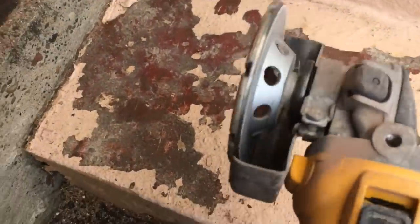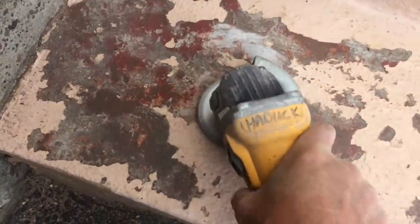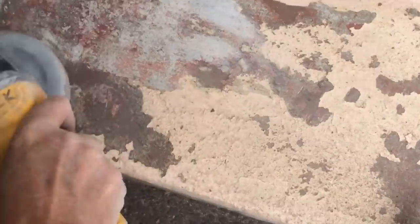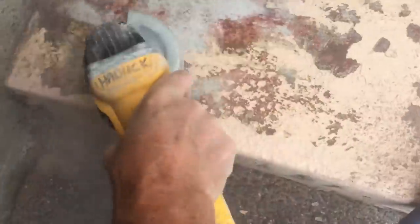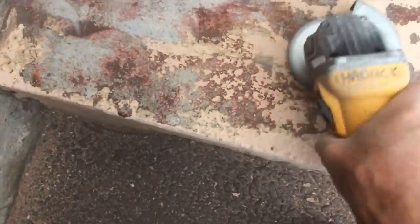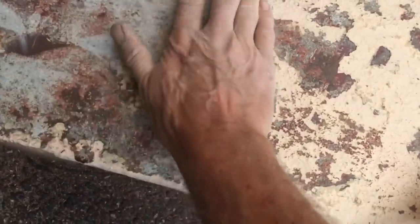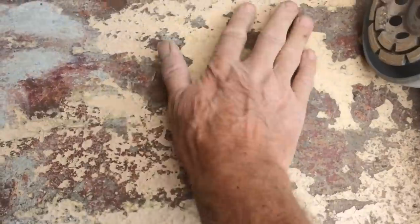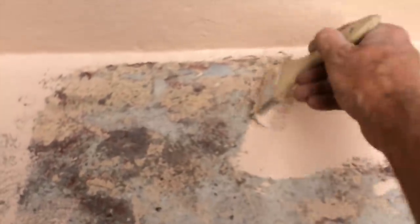I chipped it all with the hammer but you still have these edges, so I'm just going to use the grinder to get them down. What that does is it takes it down to the old stone or the old concrete. I'm not a big believer in going too far — just get it down and that's it. Now I'm just painting it. They say to use a roller but I use a brush — a brush really gets it in there and it sticks better in my opinion.